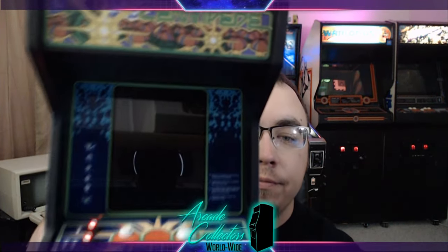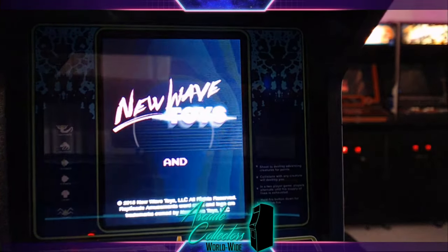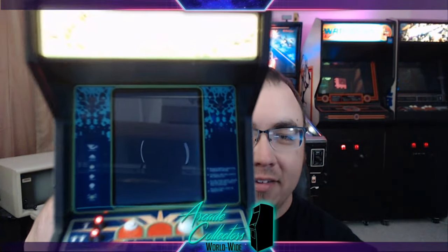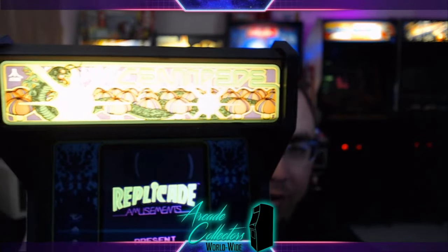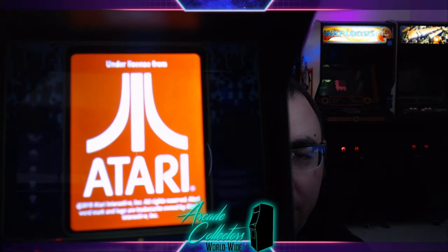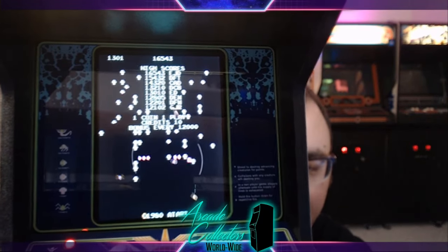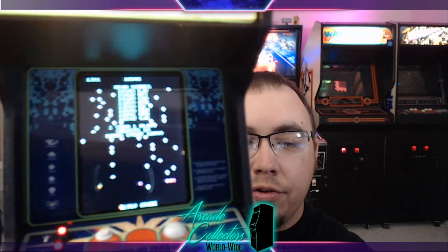We're going to go ahead and show you the startup sequence of this unit. Got a wonderful little New Wave Toys logo there, and then the marquee kicks on. It is an awesome print quality. As you can see, it is under license from Atari. Zooming in on the screen, it should boot right into the game. Got the audio turned all the way up.